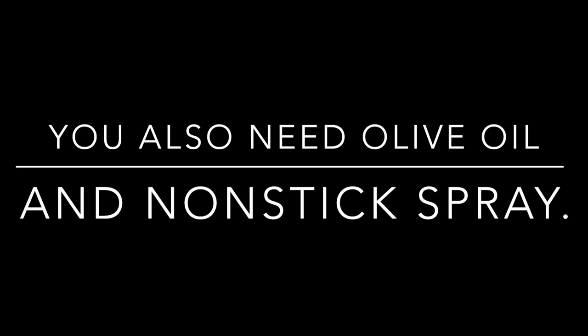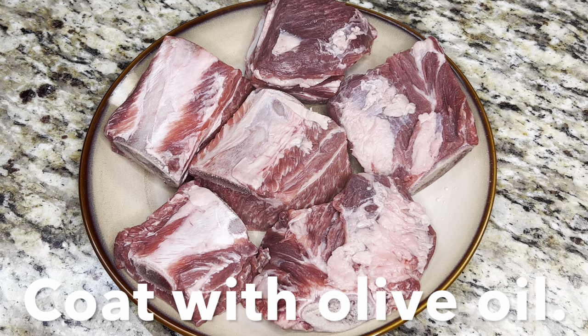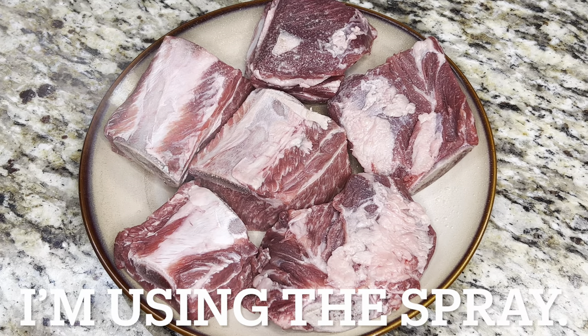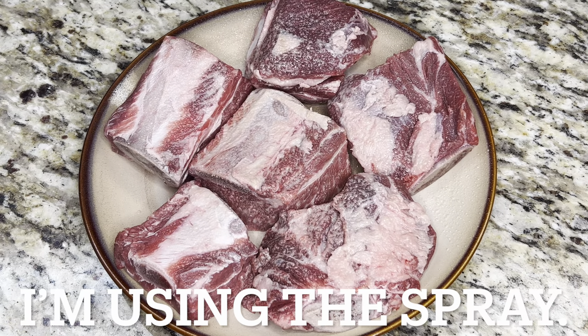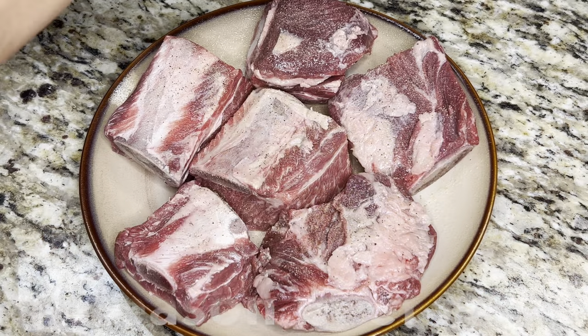We are going to start by seasoning the beef ribs. Coat ribs with olive oil — I'm using the spray. Mix together dried spices and generously season your short ribs.